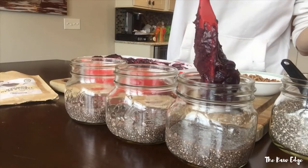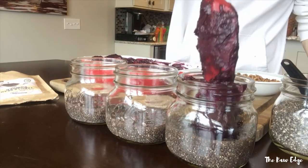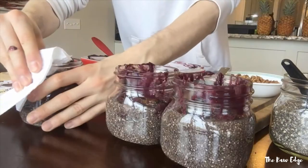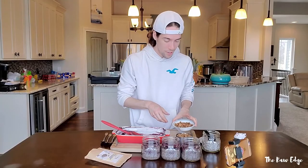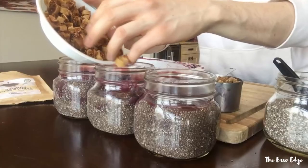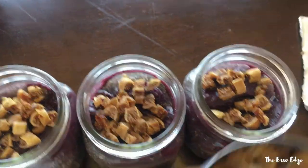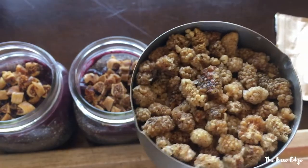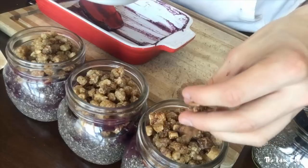Now that we've got the filling done and the chia seeds soaking, we can go ahead and layer our parfait jars and do the fun part. A little bit of filling going into each of these. Now that we've got our filling, we can put in some of the toppings — some figs. Put some figs in there, and then we've got our soaked mulberries. This is going to be really good; this is going to taste like granola. About a third cup in each of these, and some more figs — let's make it look nice and pretty.